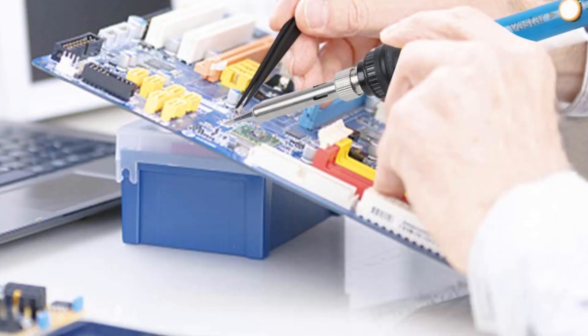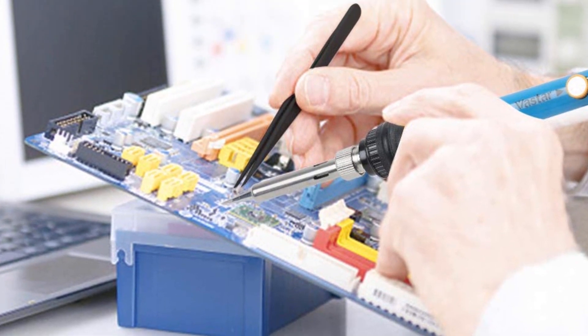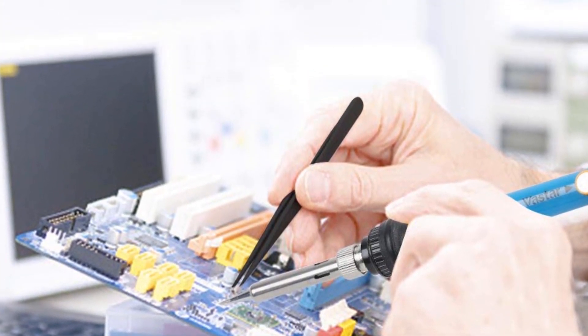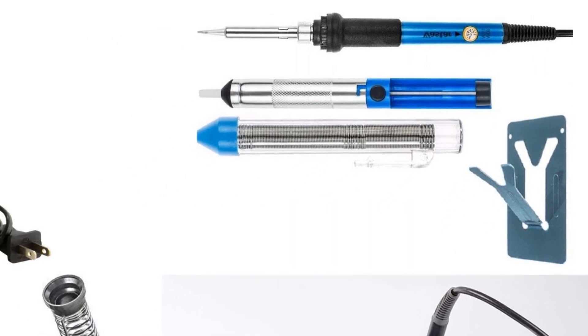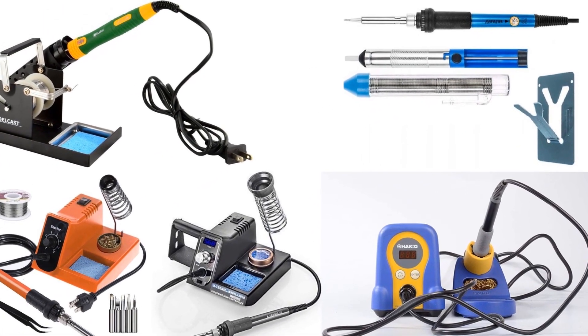There are water-soluble flux, rosin-coated ones, and even the no-clean types. Look for flux-core solder wires since it prevents oxidation when you solder any hot metal. Likewise, look for durable stands and reel capacity of the spool, among other such features. Many top brands of solder wires are available for audio cables.